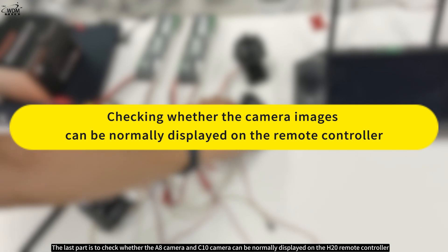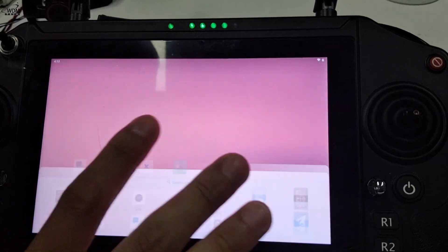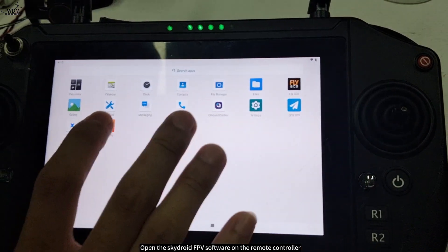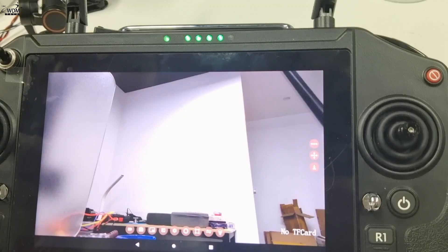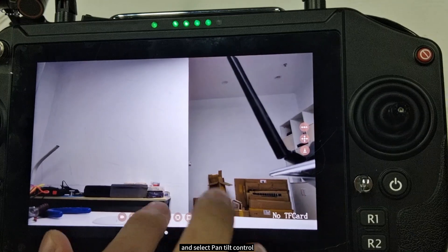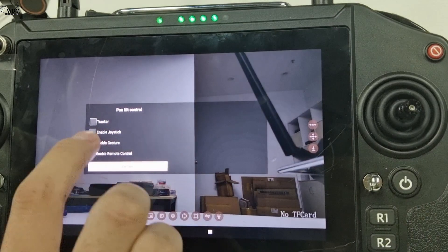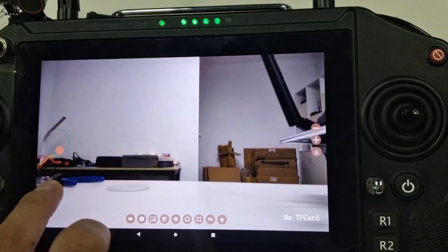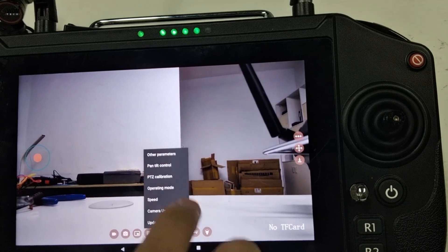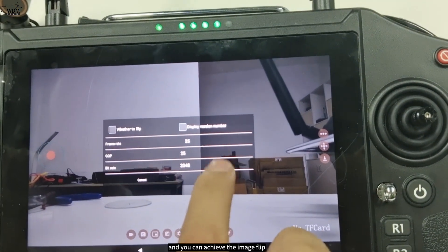The last part is to check whether the A8 camera and C10 camera can be normally displayed on the H20 remote controller. First, check whether the C10 can be normally displayed on the remote controller. Open the SkyDroid FPV software on the remote controller. Slide it up, down, left, and right. Then click the fourth icon at the bottom and select pan-tilt control. In the new page, select enable joystick to perform normal control. If you want to flip the image, click the fourth icon at the bottom, click other settings, and you can achieve the image flip.